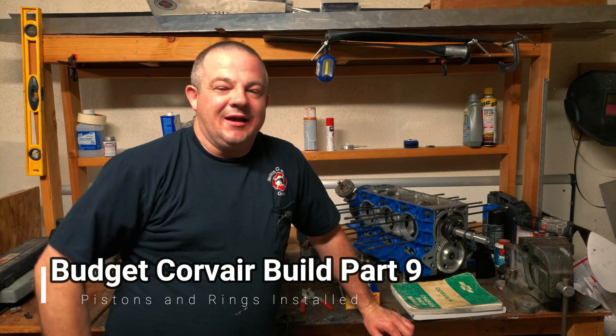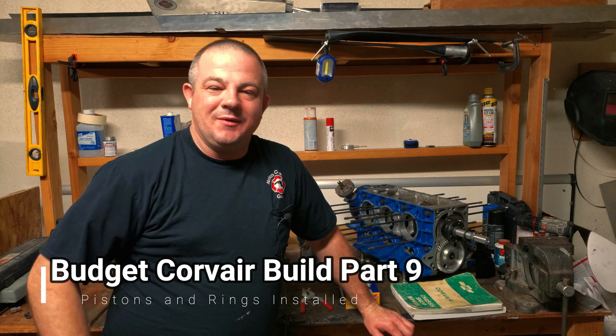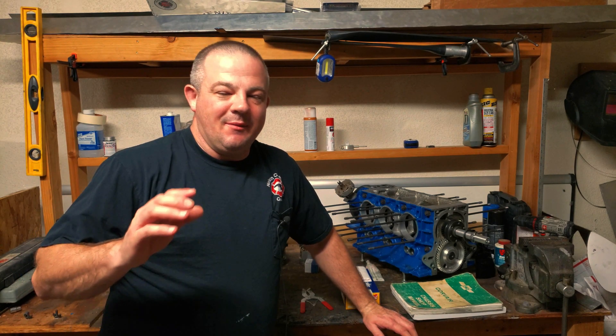Hey everybody, welcome back. It's been a while, but welcoming back again to this Corvair budget engine build. It's been about a month. Coronavirus and all the stuff has kind of slowed down my progress, but I'm happy to be back in the shop and making some content for you guys, especially on this budget build Corvair motor.